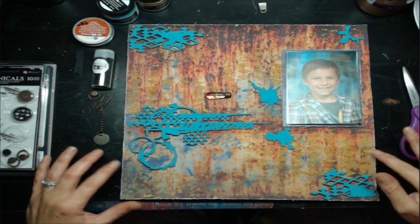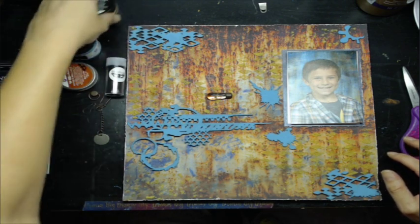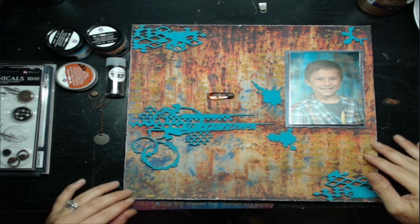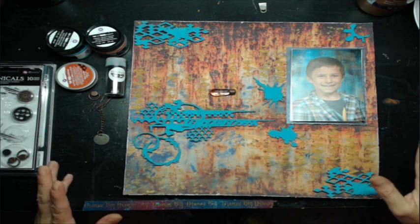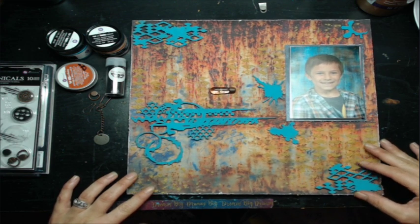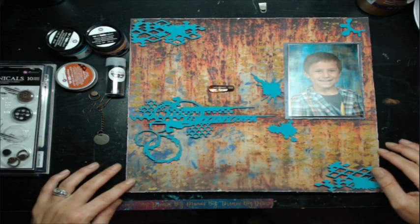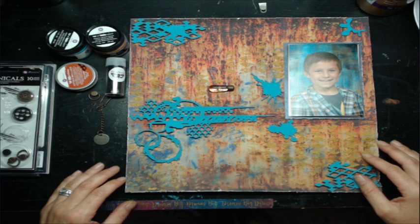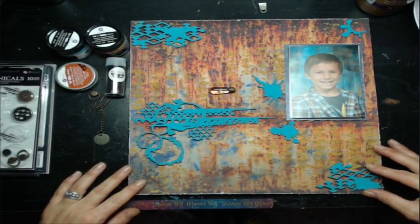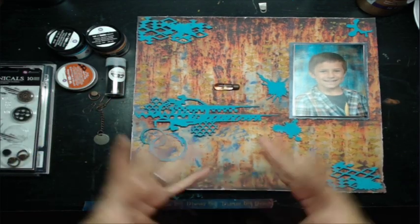We are here again tonight as promised. I didn't know at first what I was going to be making — I knew I was using some grunge paper but I didn't know exactly what my full layout was going to be. I came up with this this afternoon, between late last night and today. This is the general layout we're going to be creating this evening.